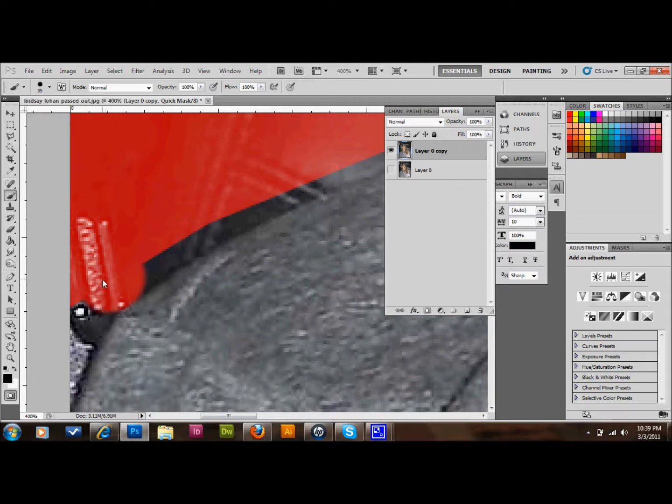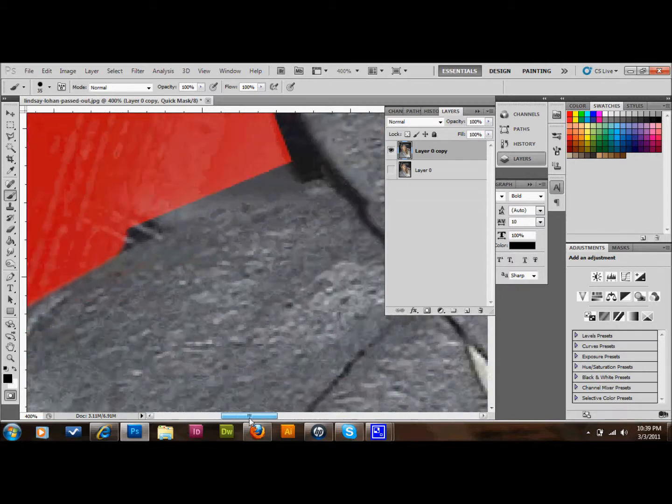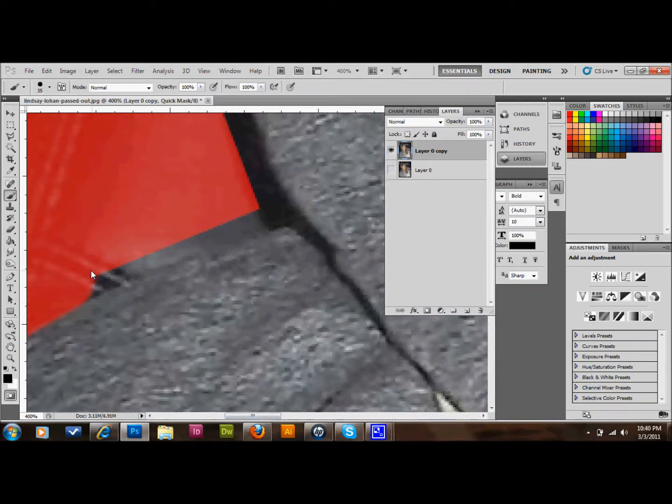Then you just kind of cut out the image that you want. A good trick is that if you click at a spot and you're on a fairly straight path, you hold down Shift and click again — it will automatically brush over to that area. You can just do that along the whole edge, and it'll save you a lot of time if you use that technique.